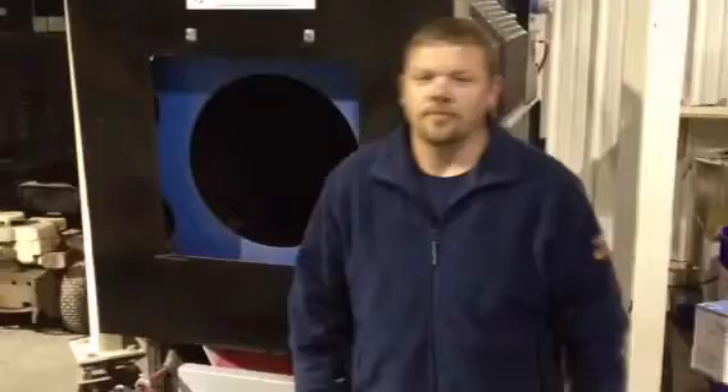Hi, this is Jason with Agline Co-op. I'm treating some soybeans today as things are starting to dry off now. Farmers are starting to get back into the field, with a lot of soybeans starting to go in the ground.